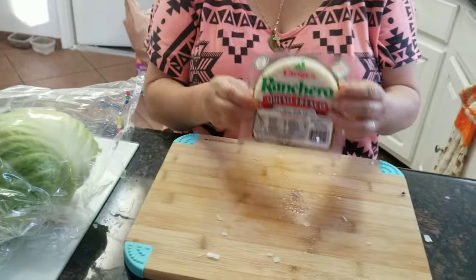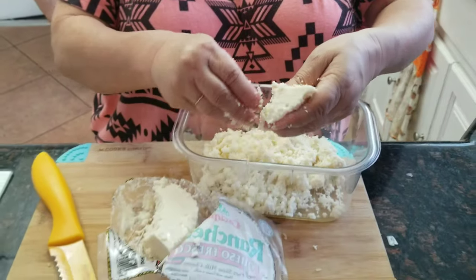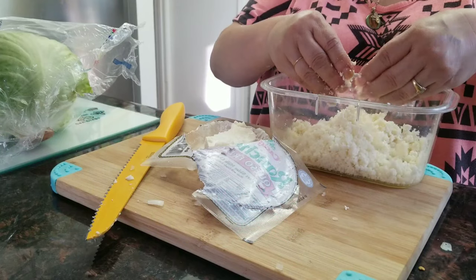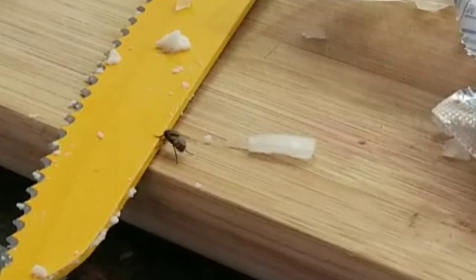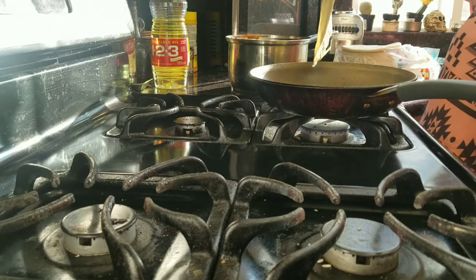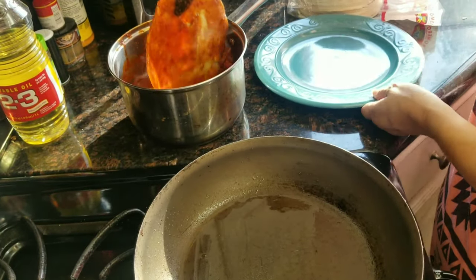Vamos a desmenuzar queso fresco para las enchiladas. Yo siempre uso queso ranchero porque se me hace más fácil y más sabrosa. Estoy desmenuzando el queso con poquita cebolla picadita, muy poquita porque a mi hija casi no le gusta la cebolla. Y ahora vamos a hacer las enchiladas — las meten en aceite un poquito, una vez que ya está, se mete el chile, y después al plato.